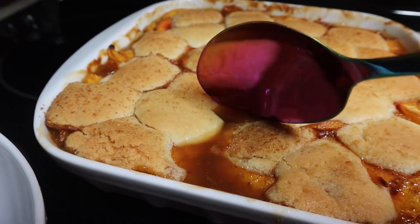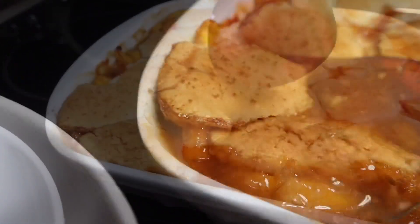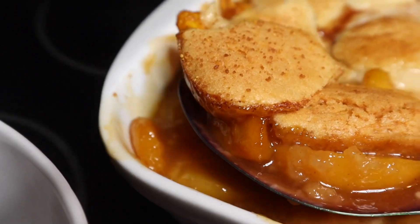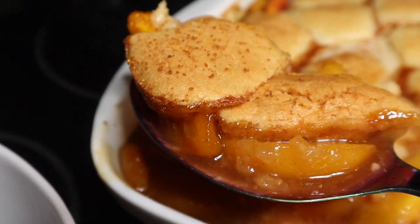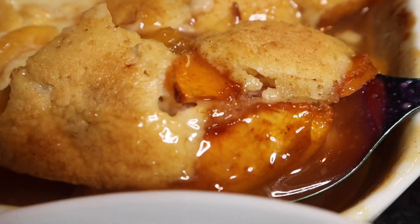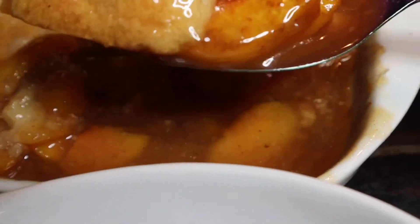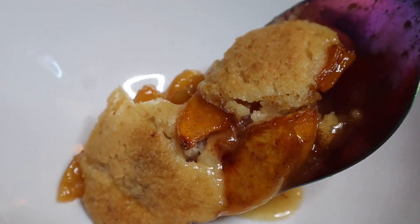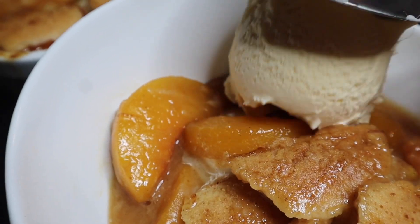You can definitely substitute apples — that is delicious as well. If you follow me on TikTok or any other social media, on the apple version I actually added a little bit of Hennessy too — that's for the grown and sexy — and it came out super super delicious. This is a no-fail recipe. All you have to do is thaw the peaches, season them, and bake the entire thing.